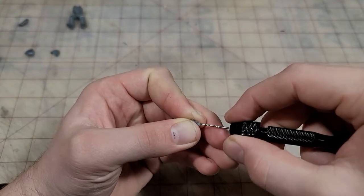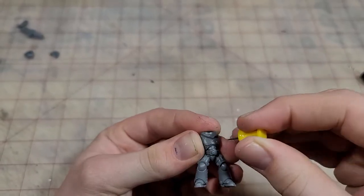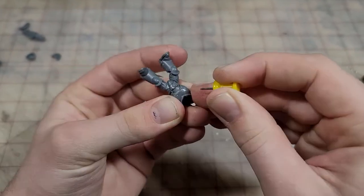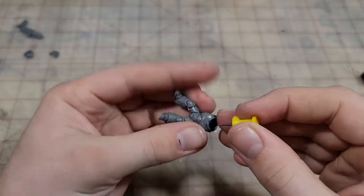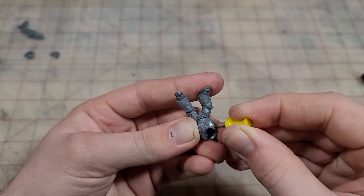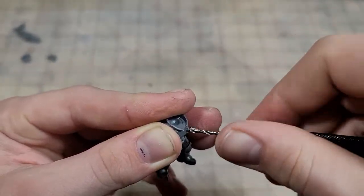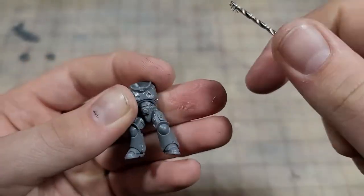Drill your barrels. Using a thumbtack, I'm going to place the four pilot holes where I want the rivets to go in. Use an appropriately sized drill bit — for me it's going to be a two millimeter. Pro tip: keep an eye on how far you're drilling in there. You want it about halfway through on that bearing.